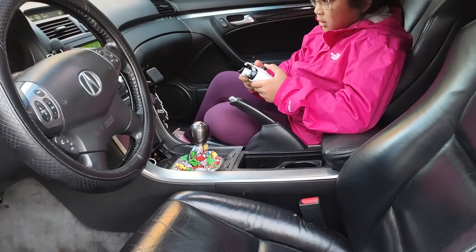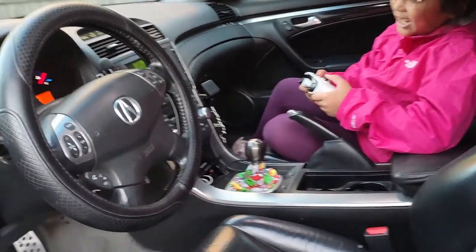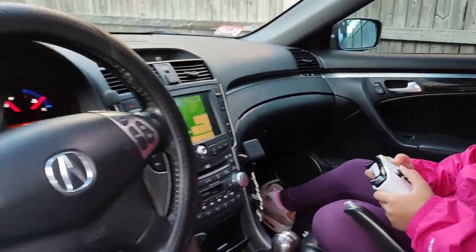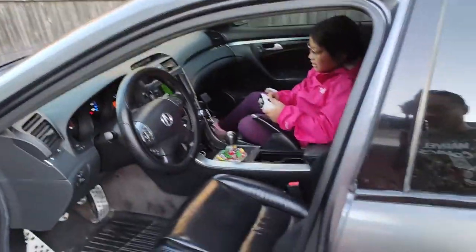Annabelle, what are you doing? Daddy, leave me alone. I'm just trying to play some games. What are you playing? Play Mario Bros 3. Man, I'm trying to make a video. Come on. I got to make the video some other time.